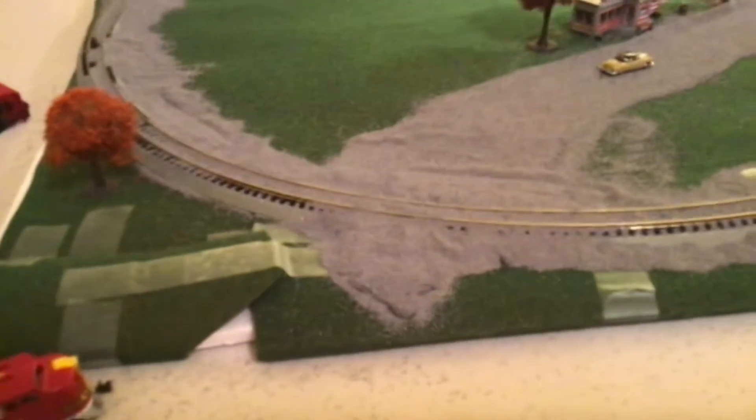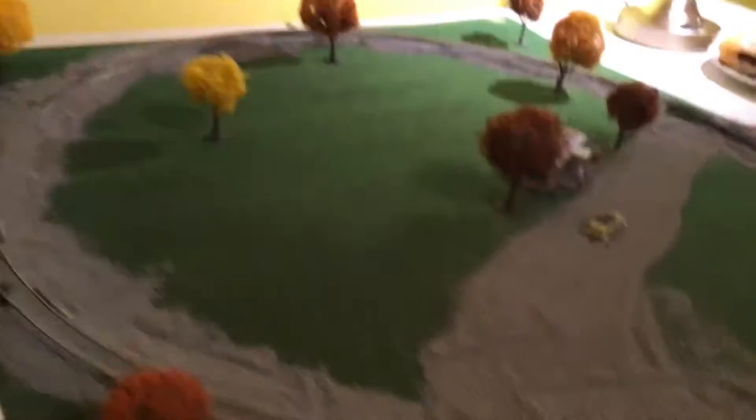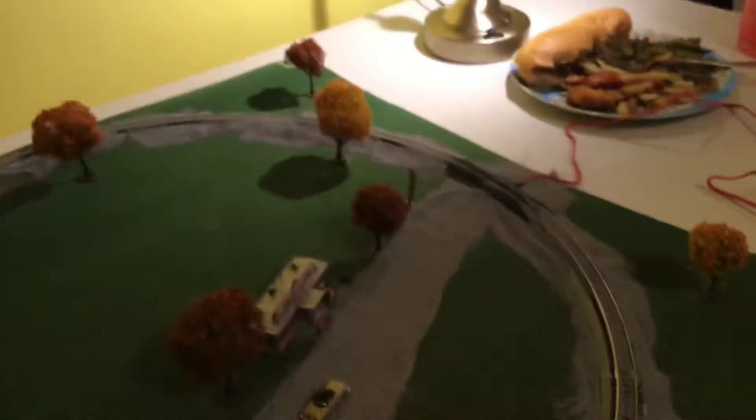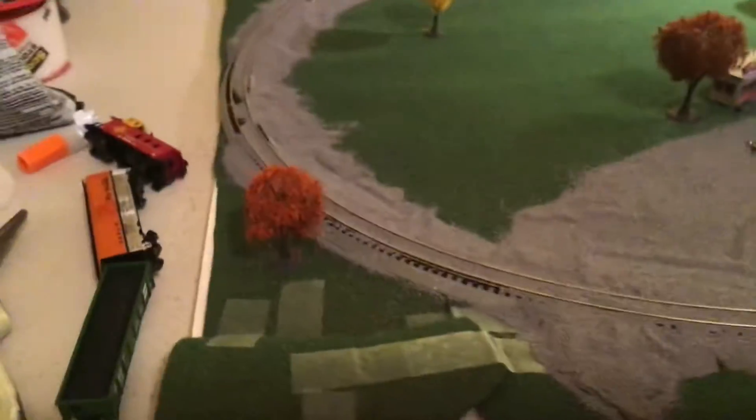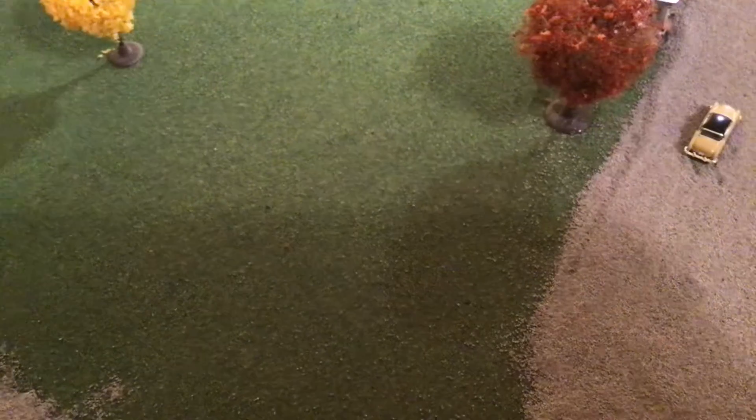It was really hard to make, surprisingly. It looks like all I did was put a circle and some trees down and call it done, but no — I had to measure, figure out if it was portable, do a lot of trial and error with the tape. We had to buy three bottles of glue; I had to go back to the store because my first one ran out.